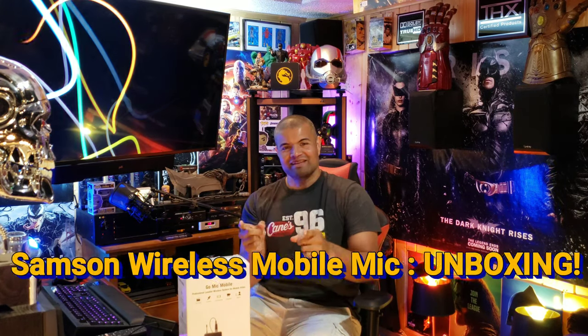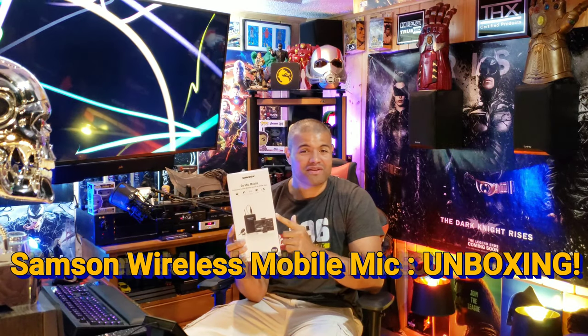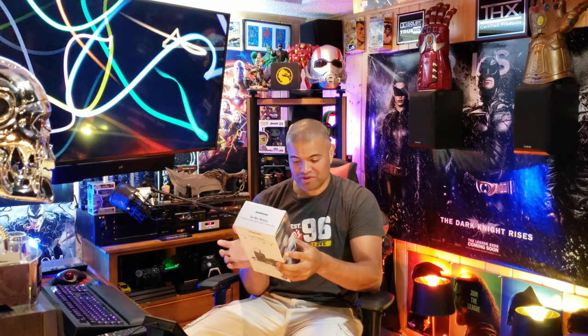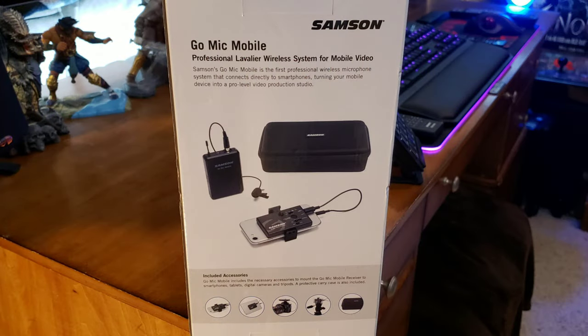What's up guys, it's Raph. Welcome back to another unboxing. This here is the Samsung wireless mic — the Go Mic Mobile. It's a professional lavalier wireless system for mobile video. What's great about this is you can hook it up to virtually a lot of devices — your phone, your tablet, your camera, or on a tripod.